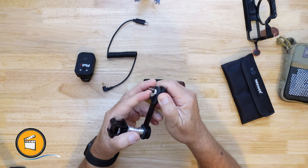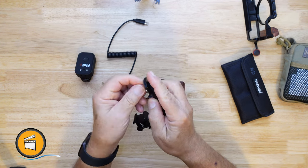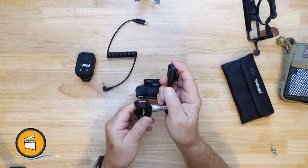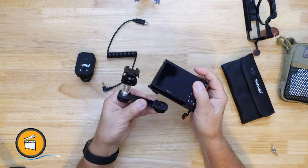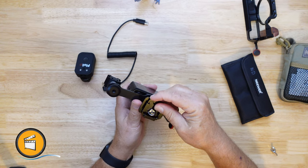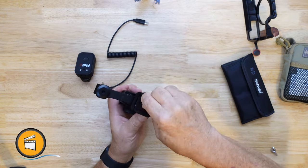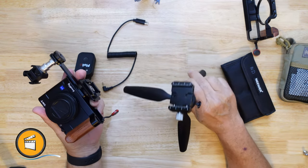I always like to keep a little wing nut on here so that I don't accidentally lose the quarter-20 screw in the field — it's just a little safety measure. Let's go ahead and set this up. I'll speed up the video. I'm going to put a little plate on it, and for our little demonstration I have a Manfrotto tabletop tripod.